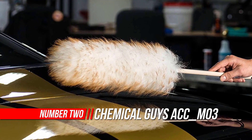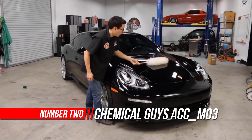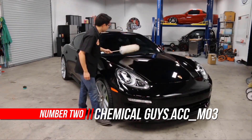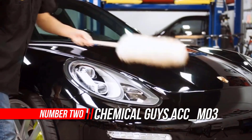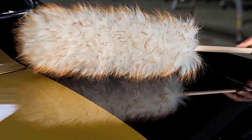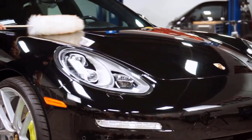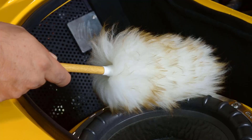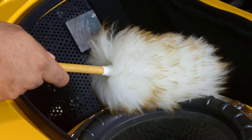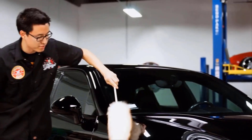Number 2: Chemical Guys Auto Duster. The Dust Monster Merino Wool Auto Duster is an extra fluffy Australian merino wool car duster. It is made from the highest quality Australian grown wool and is all natural. Unlike traditional car dusters that use chemicals or wax-covered cotton fibers, the Dust Monster is made of the finest grade premium quality Australian raised merino wool. The Dust Monster relies on static, rather than pressure, to remove dust safely.